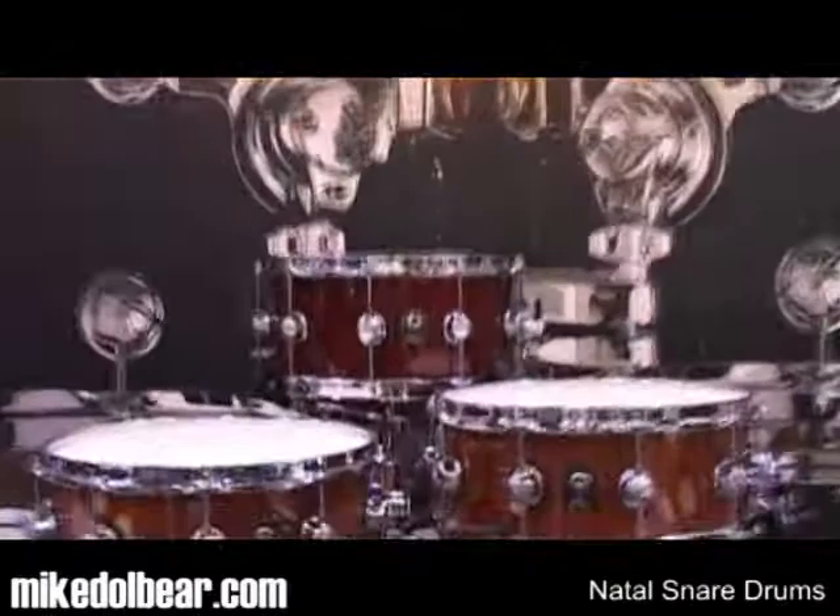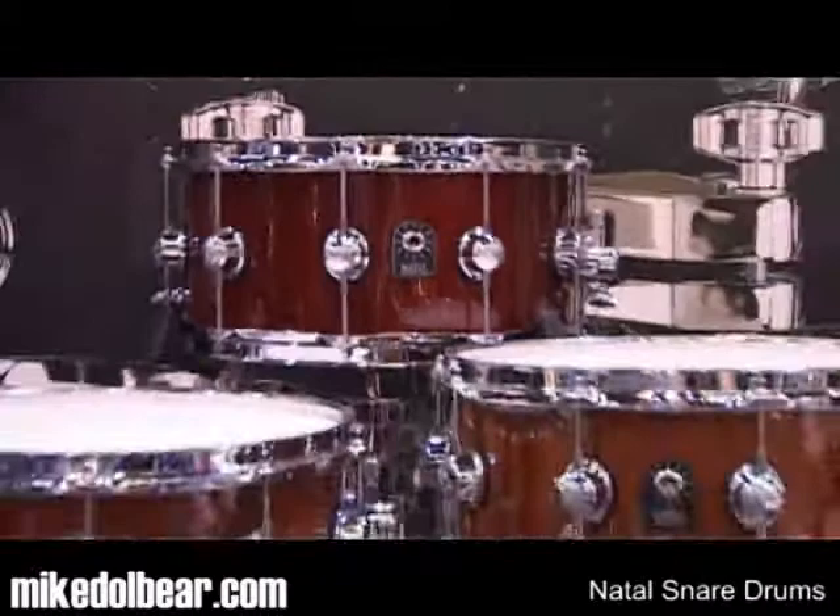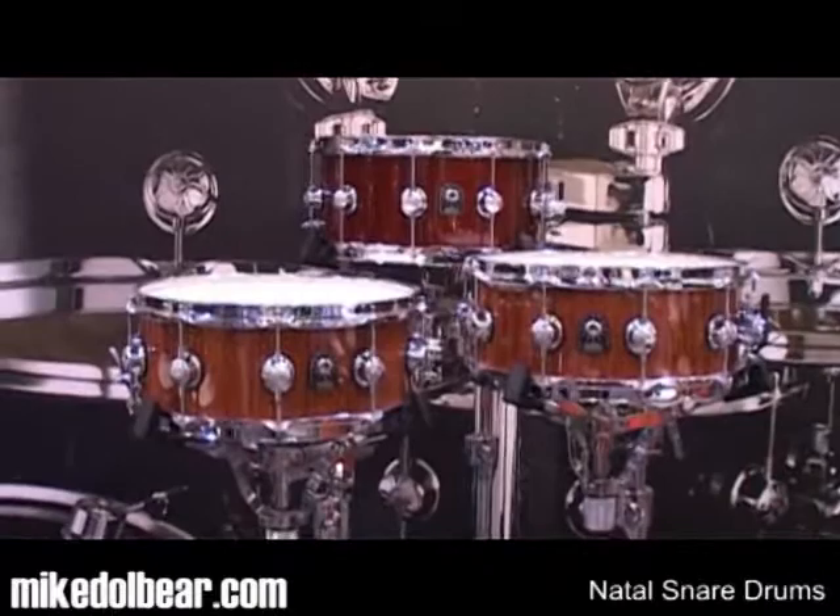Also in the snare department, Natal are making stave shells. What you're looking at here is a mixture of maple and bubinga stave shells — 14×5.5 and 14×6.5. And these are probably going to be some of the cheapest stave shells on the market.